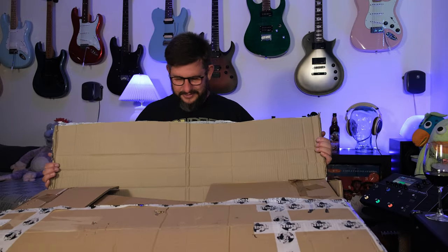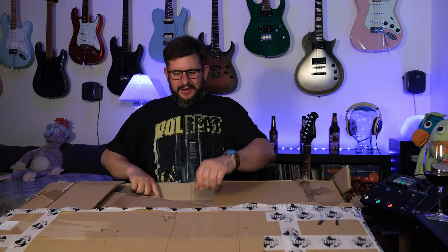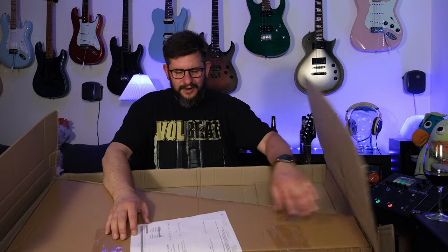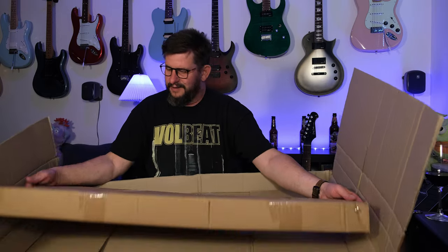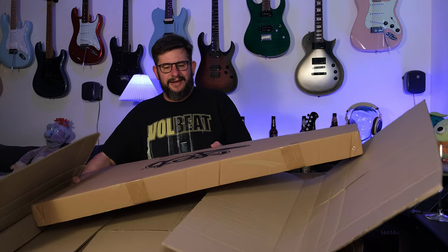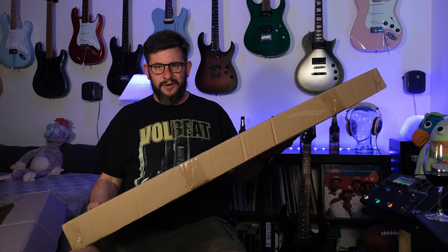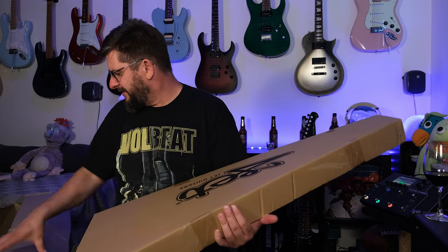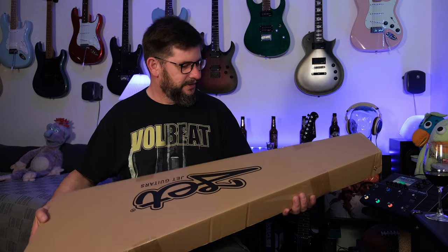Let's open it now. There is no bubble wrap or anything else, as you can see — it is just cardboard around the box where the guitar is. It does look alright though, so let's hope it is. Musikhaus Korn, if you are watching, you can do better than that. Do it like Thomann does, with a box within a box with a lot of wrapping around.